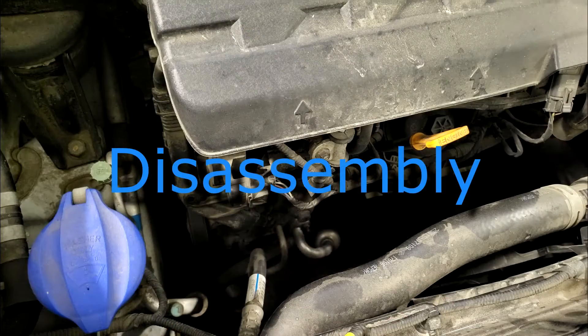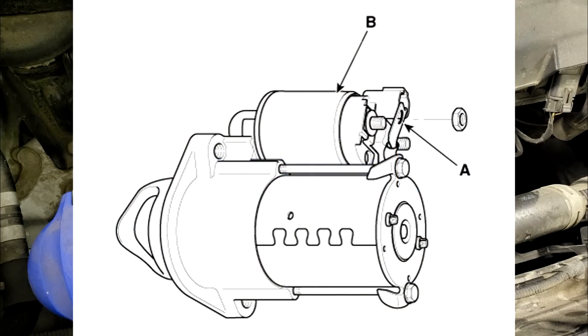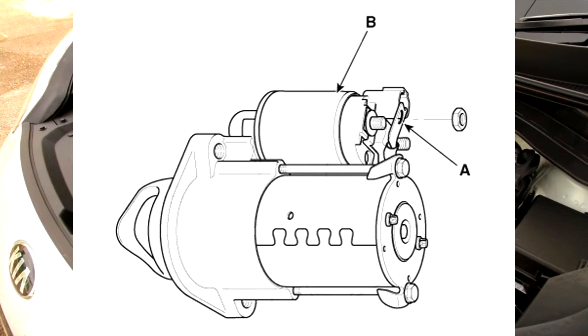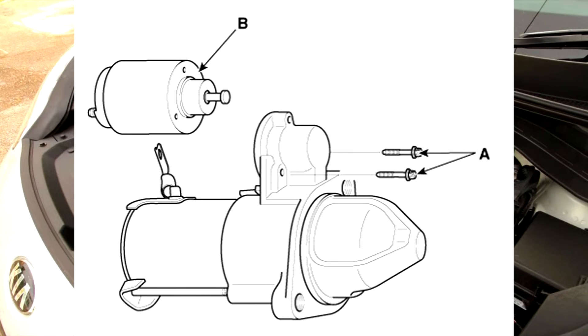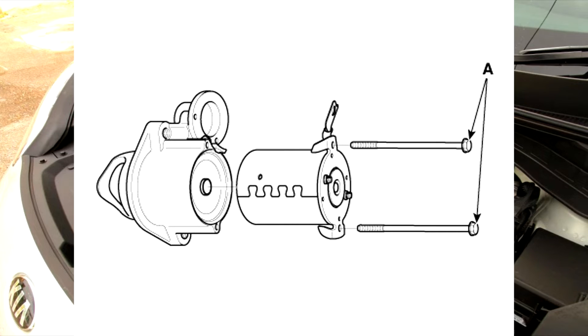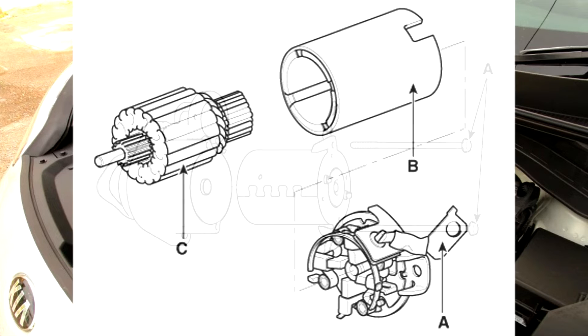Disassembly — step one: disconnect the M terminal on the magnet switch assembly. Step two: after loosening the screws, detach the magnet switch assembly. Step three: loosen the through bolts. Step four: remove the brush holder assembly, yoke, and armature.